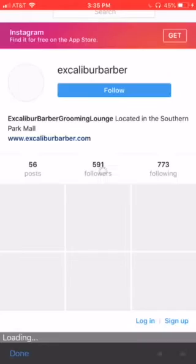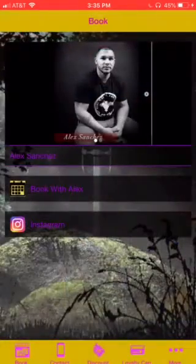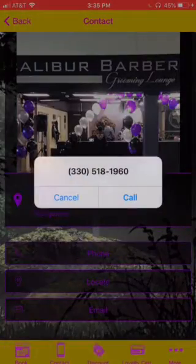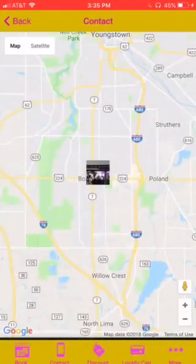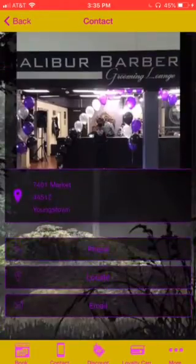Then also pull your Instagram. And you have your contact page — you can call from this page, and locate your shop.